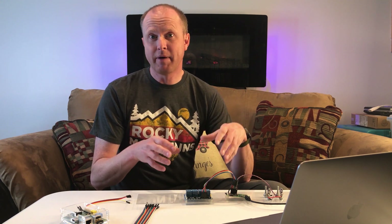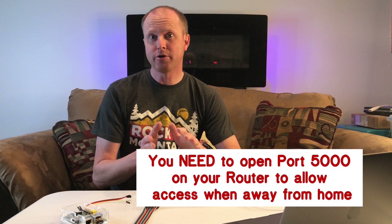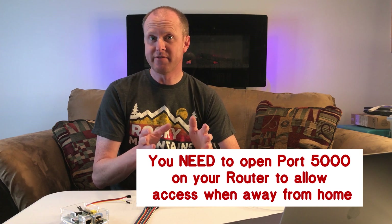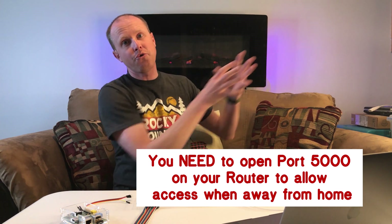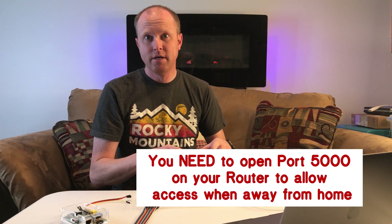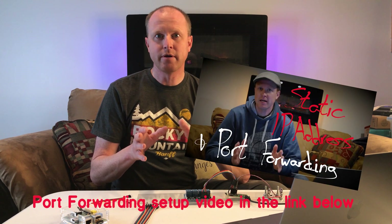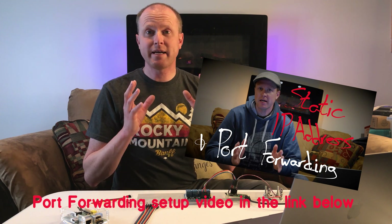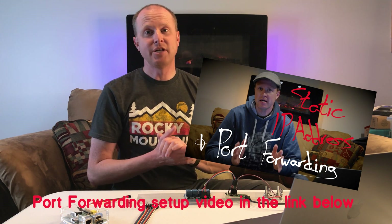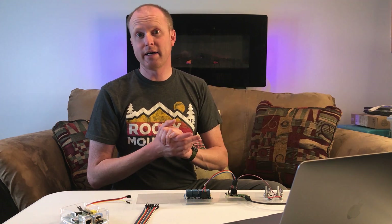The way everything is set up right now, this will only work when your phone is on the same wireless network as the Raspberry Pi. If you want to access this while you're out in the real world, you're going to have to open up a port on your router — port 5000 specifically. That'll allow the internet to go through your router and talk to the Raspberry Pi. With so many different types of routers out there there are a lot of different ways to set that up, so I'm not going to get into it in this video — I do have a separate video that walks you through the steps of opening ports on a router.